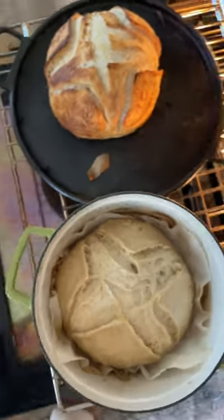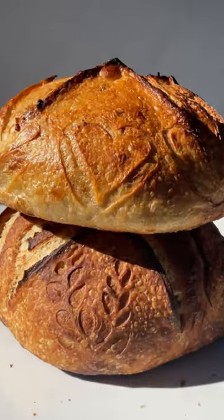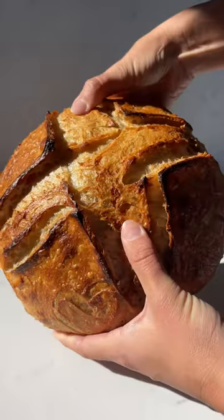The Dutch oven loaf was a little bit behind the whole time, and it ended up needing an extra six minutes of baking. And here's our end results. The Dutch oven loaf definitely ended up a lot shinier and has a lighter, crispier crust.